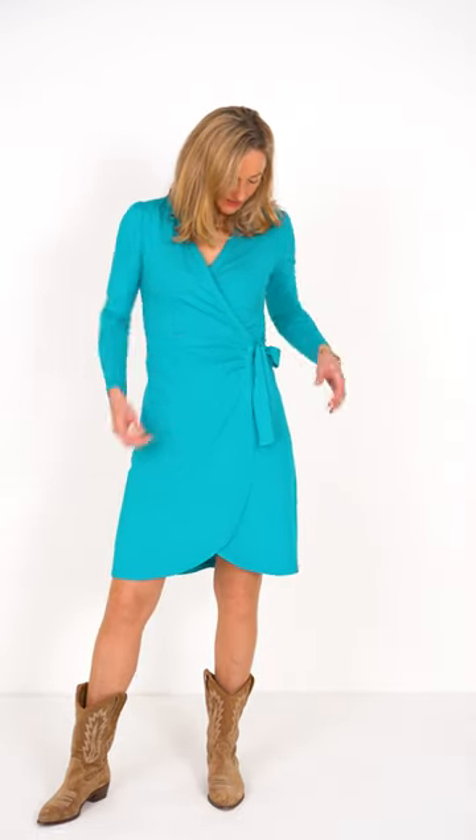I'm wearing the Aniwrap dress in Deep Aqua in a size S. I've sized down because I quite like the slim fit to go in at the waist. It's made from a viscose jersey and it's a lovely comfortable fit. It's got some ruching across here across the waist.